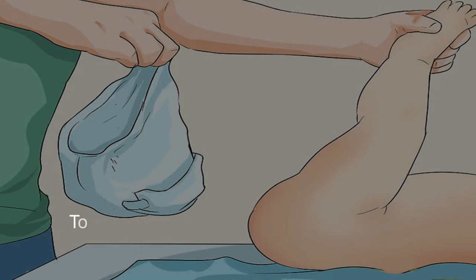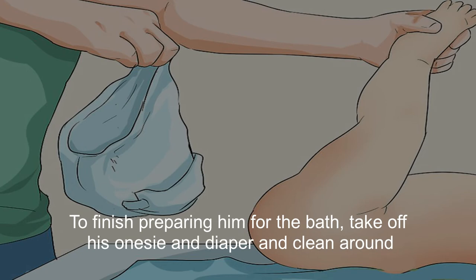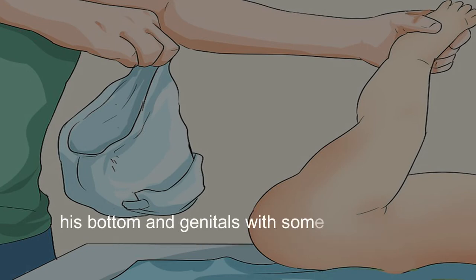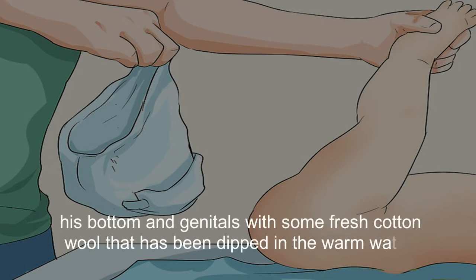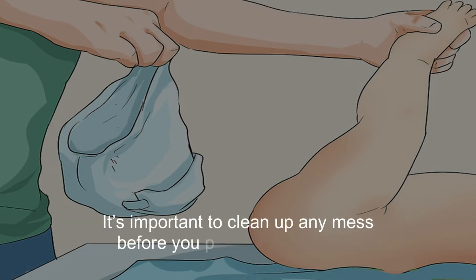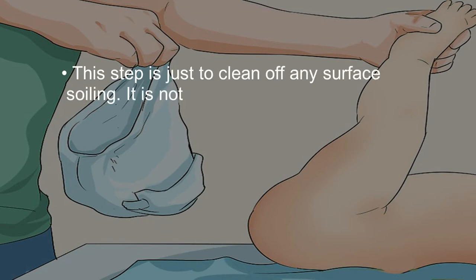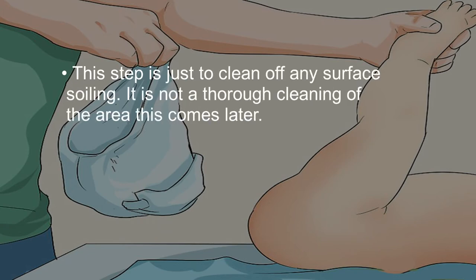To finish preparing him for the bath, take off his onesie and diaper and clean around his bottom and genitals with some fresh cotton wool dipped in the warm water. It's important to clean up any mess before you put him into the tub. This step is just to clean off any surface soiling — it is not a thorough cleaning of the area; this comes later.